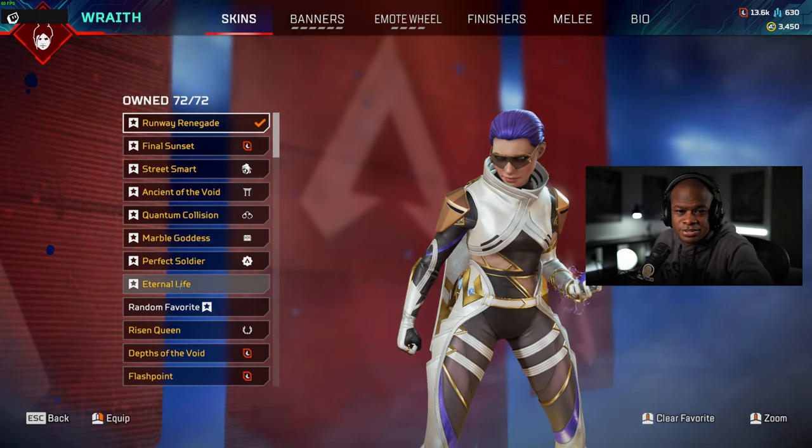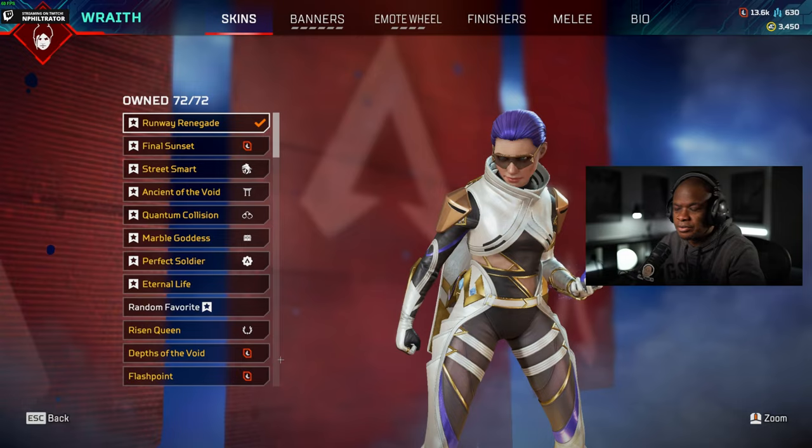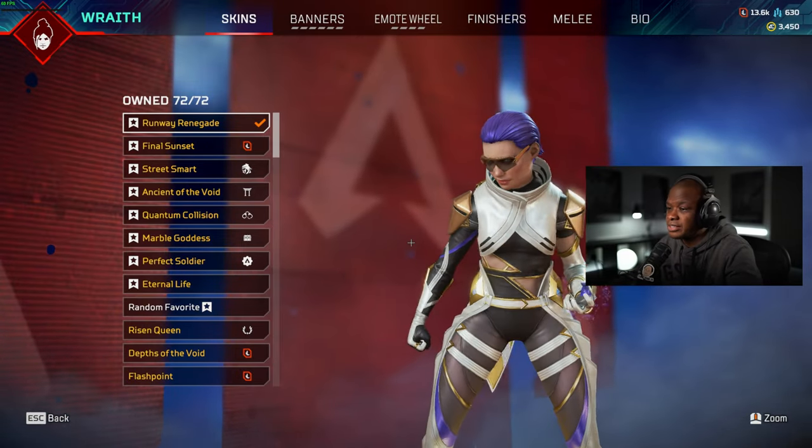Hey guys, what's up? Welcome back to another video. What we're going to be doing today is checking out the new Wraith Runway Renegade skin that we got unlocked by doing all the challenges.